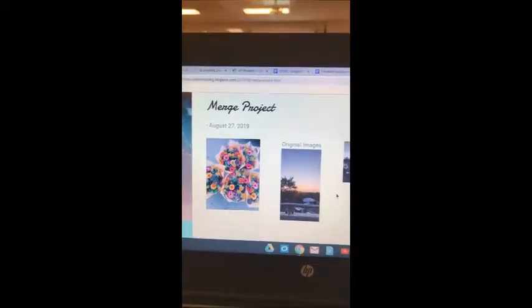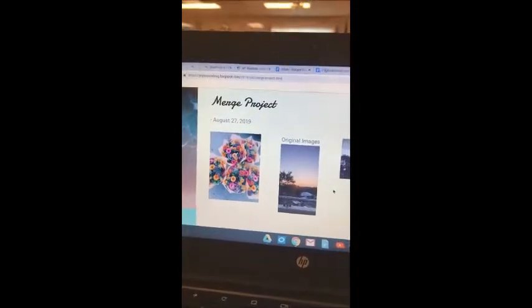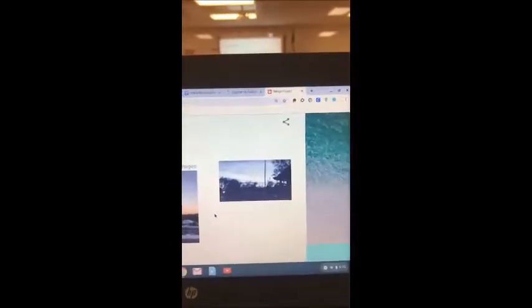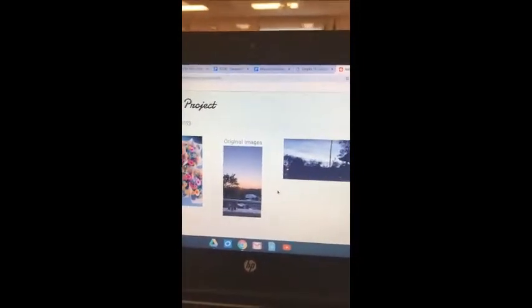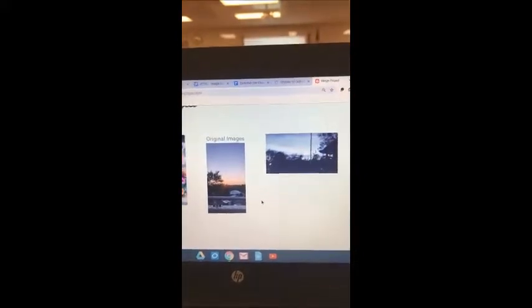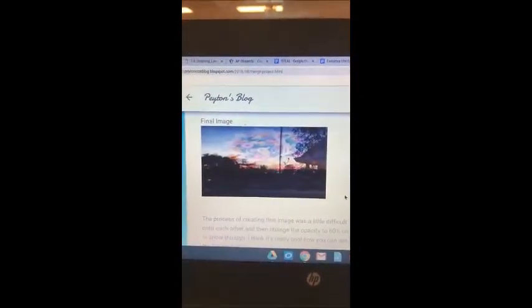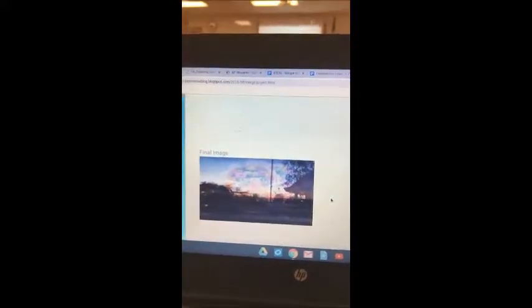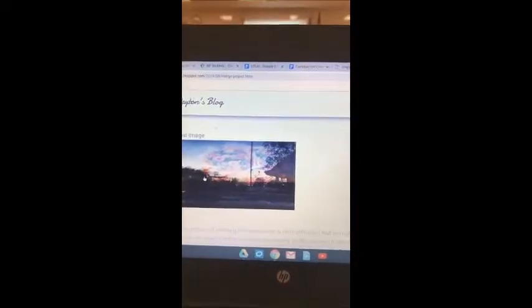I used these three pictures for my project. I chose them because of the color and the flowers, the sun in the second one, and the trees in the third one — to see that they would all merge together. First we took all the pictures, then copied and pasted them onto each other, then changed the opacity so they would show through. This is the final image. I think I would change the pictures I used so that they would merge better, because this kind of doesn't really make any sense together.